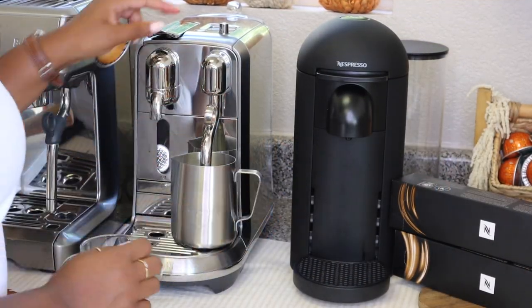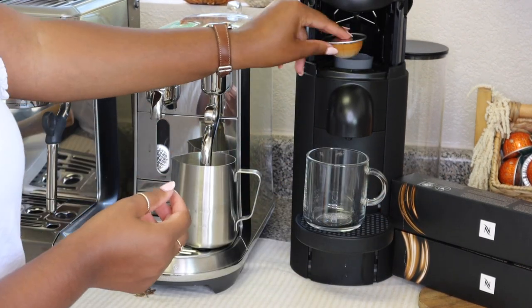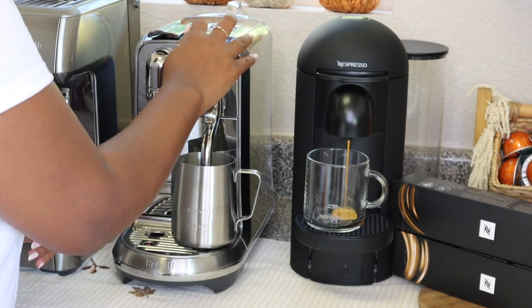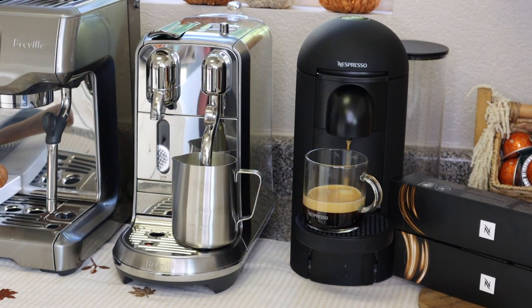Nespresso was also nice enough to include a whole new pod with Bianco Piccolo. So we're going to make this video nice and simple — I'm going to taste test both of these and brew up a Bianco Leggero to see how they compare. I've got my Bianco Leggero brewed and some milk to mix it with, because Bianco Leggero pairs back beautifully with milk. Let's taste this so we have a baseline.